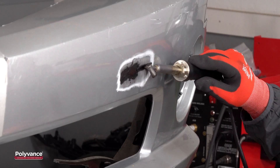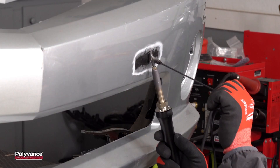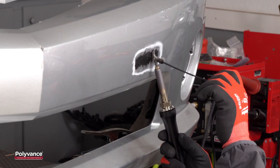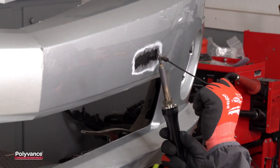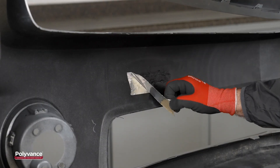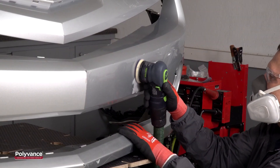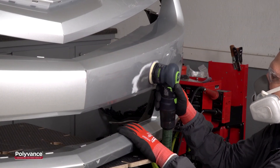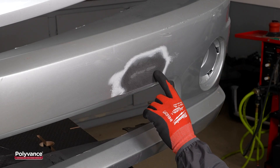We worked in one to two inch sections at a time until we finished welding the tear. Once the plastic was cool, we removed the tape from the backside and sanded the weld down with 80 grit sandpaper. At this point, the welding was done and the repair was strong.